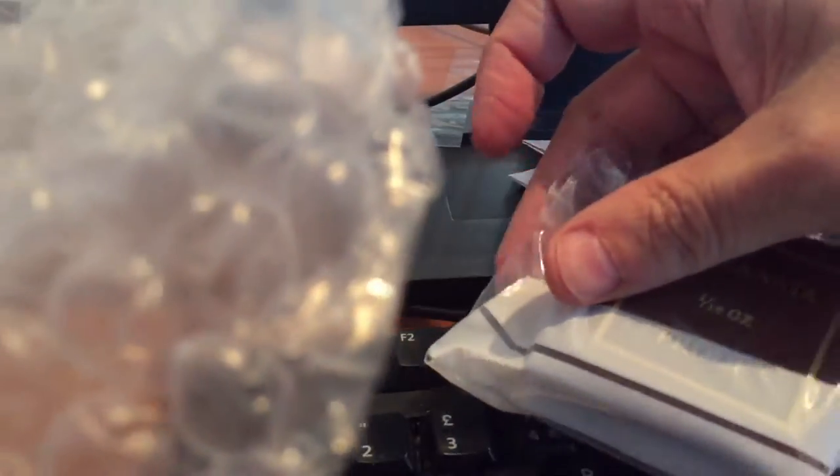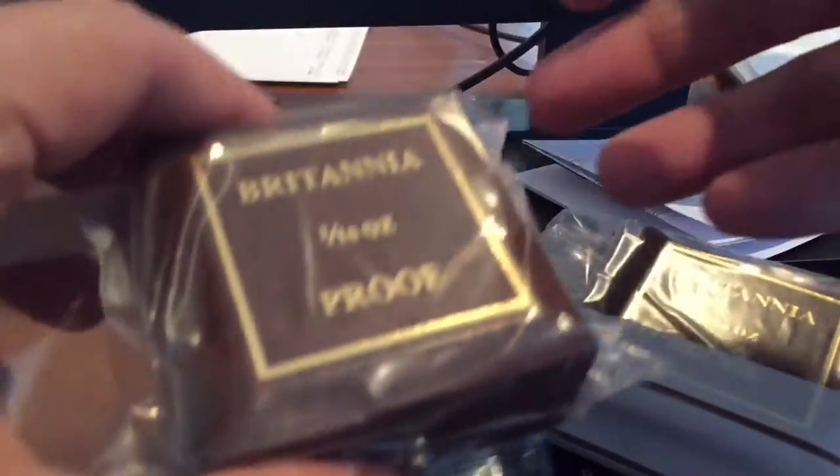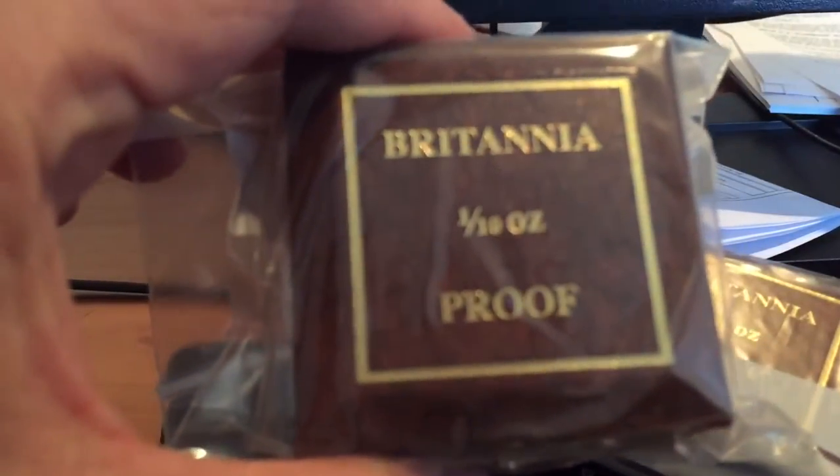First of all, here's a little bit about the accumulation and unboxing side. These Britannias are both the same and I've already got one of these in my collection, but they were a good price recently when the bullion price went down. You can pick these up for quite a reasonable amount if you're careful and you shop around.